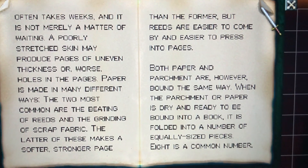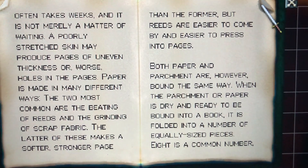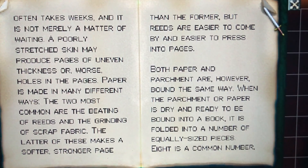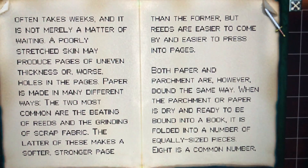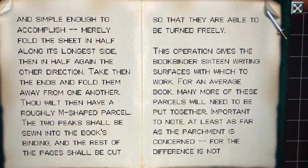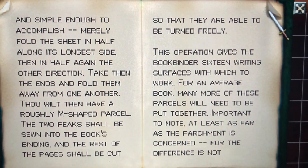Both parchment and paper are however bound the same way. When the parchment or paper is dry and ready to be bound into a book, it is folded into a number of equally sized pieces — eight is a common number. It is simple enough to accomplish: merely fold the sheet in half along its longest side, then in half again